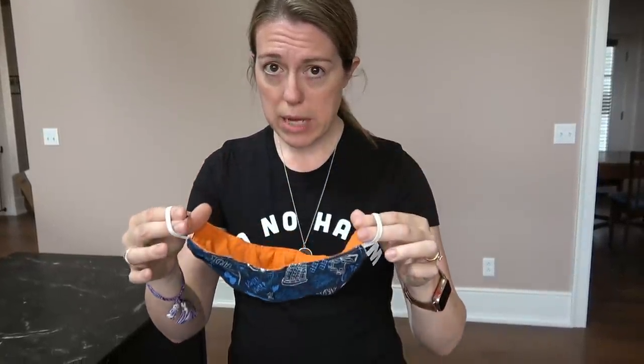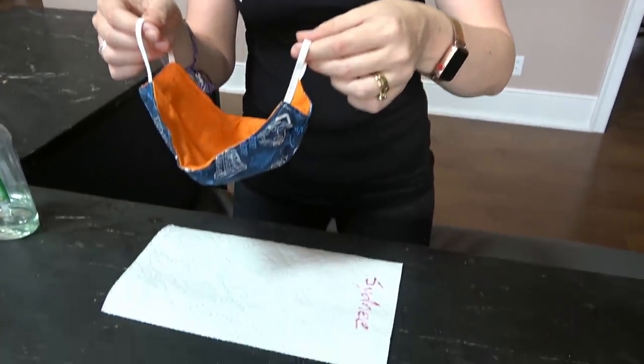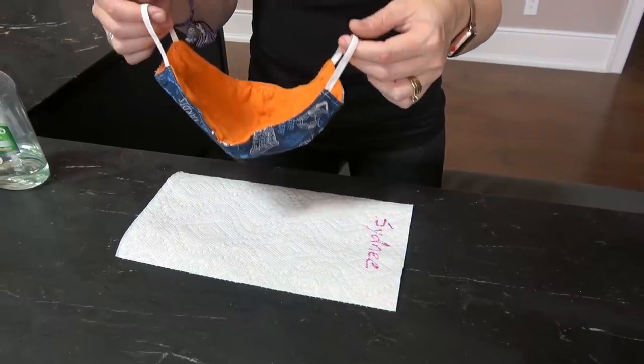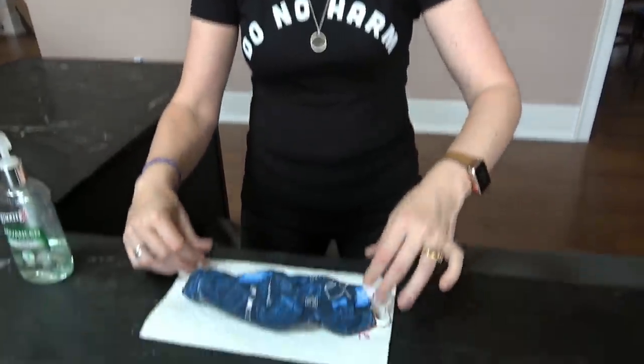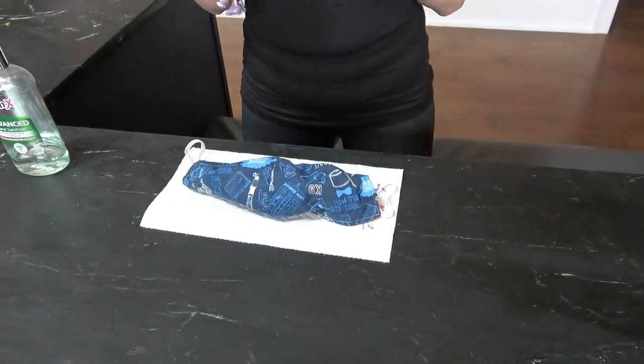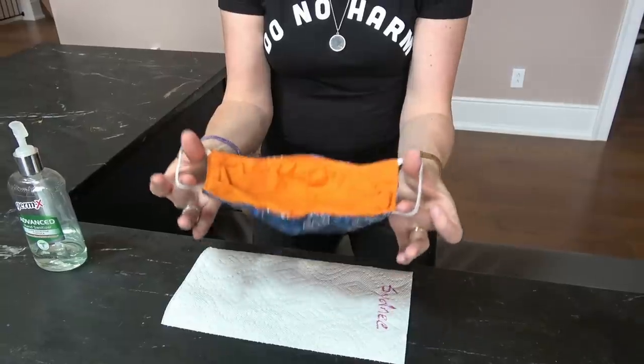If you need to take your mask off and you intend to put it back on again soon thereafter — let's say you have to eat lunch — what you want to do is again remove your mask by the ear loops after you've washed your hands, and place it on a paper towel that you've labeled with your name, just in case other people are also using masks, with the outside down. It's very important that you keep the outside against the paper towel, not somewhere where you may be forced to touch it with your hands when you go to put it back on, because then you've contaminated your hands. Once you have to put it back on again, only by the ear loops, and replace it as you had it before.